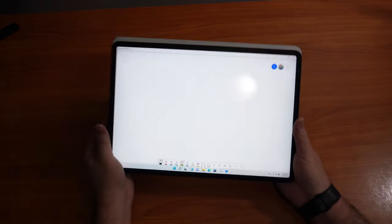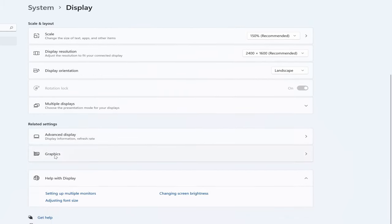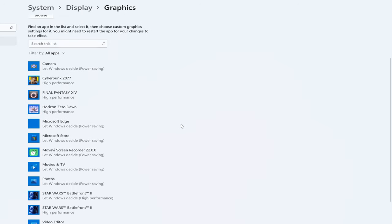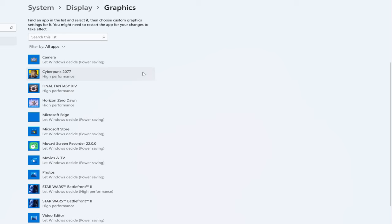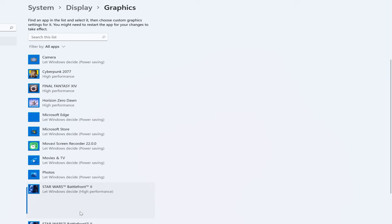Before we start testing gameplay and our in-game benchmark, we want to make sure that the laptop is optimized for gameplay. You go into System then Display Settings and go down to Graphics. That will take you to a list of your games that you already have installed. Click on the game and hit Options — you can let Windows decide, power saving, or high performance. We want high performance for this particular test. Do that for all your games.